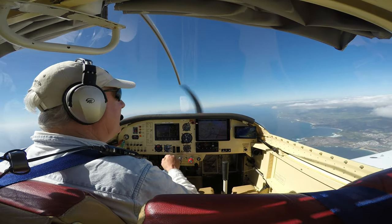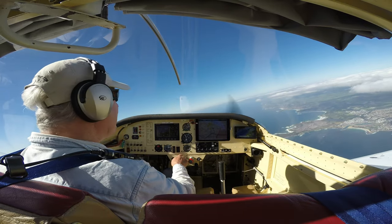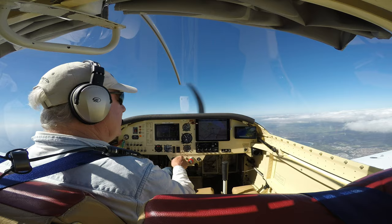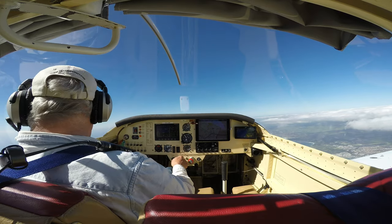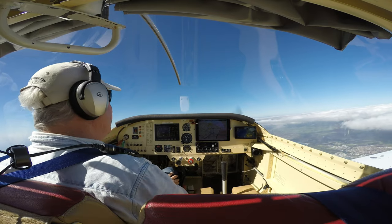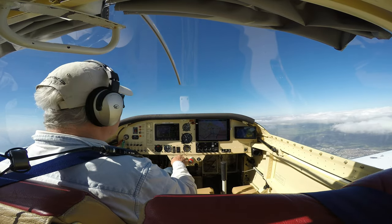All right, now I've got to face my fear and do a spin. So recovery would be: power to idle, aileron to neutral, opposite rudder, ease the stick forward and recover. Let's see if I can do it.